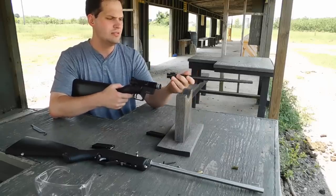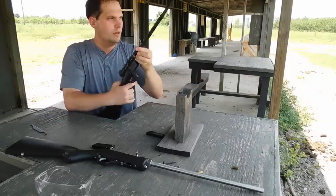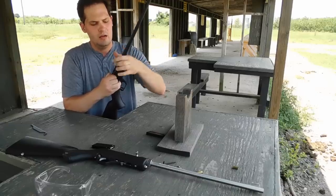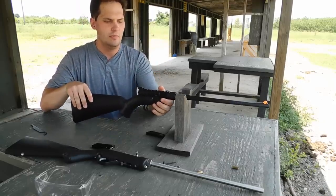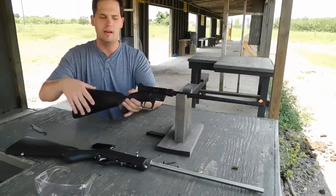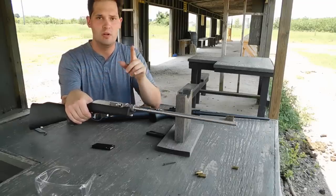I'm going to be shooting some groups at 25 yards, a typical hunting distance for small game, and we're going to see how well each of these stack up in terms of accuracy. We're using conventional iron sights today because with the AR-7 in particular, you can't actually mount a scope without preventing the action from being stored in the buttstock. The Marlin, on the other hand, has a scope rail where you can mount a scope, then take off the barrel and put it in the case — that is one advantage to the Marlin design.